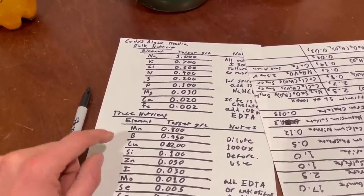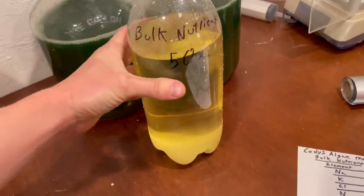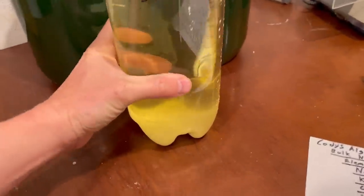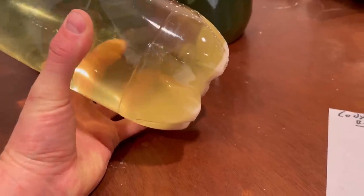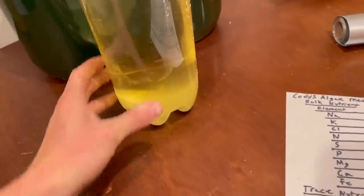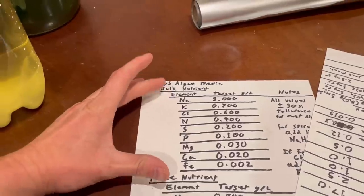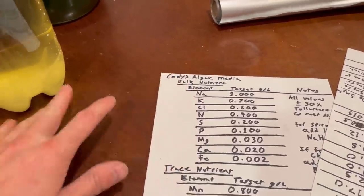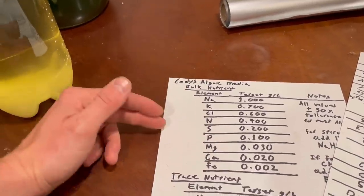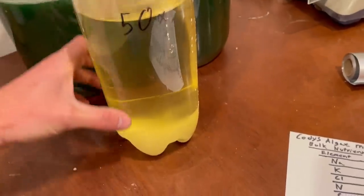It's one of those things where it is necessary for life — life cannot exist without copper — but too much is toxic. While I'm at it, I'm also going to redo the bulk nutrient solution. A lot of my nutrients have settled out on the bottom. You can see this white precipitate — that is mostly calcium sulfate and magnesium phosphate — stuff which has low solubility at this concentration. When diluted for the algae media, those are soluble enough to dissolve, but concentrated like this, most of them settle out.